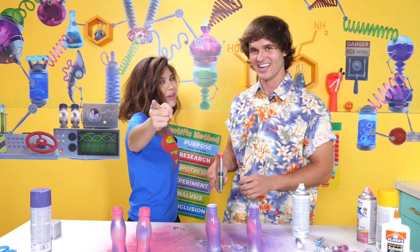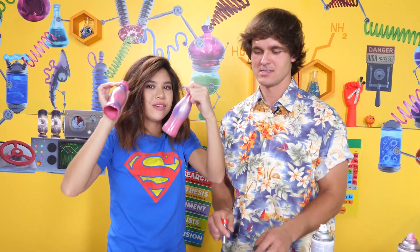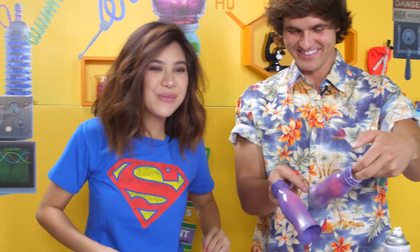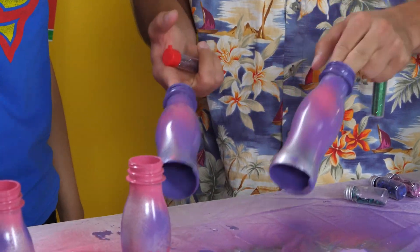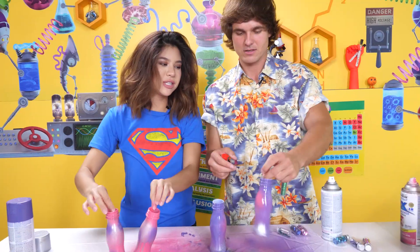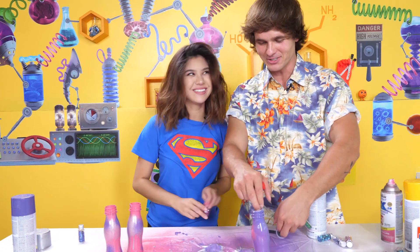Five minutes later... Okie doke! So our bottles have dried. They are completely dry, no longer wet. So now we can decorate them even more! Mine looks really good — it looks really, really good. You're so humble. Actually, yours does kinda look good. I'm a little jealous. Oh, thanks, Brandy! You're right, mine does look good.